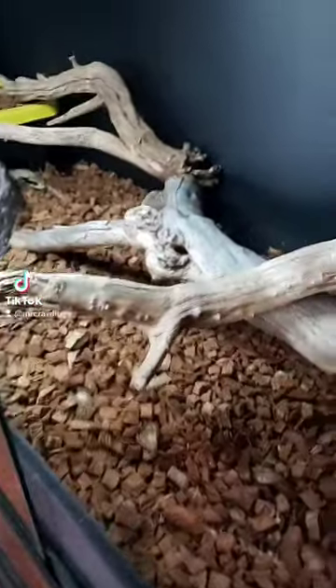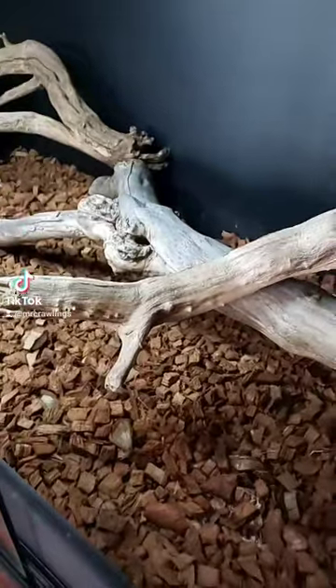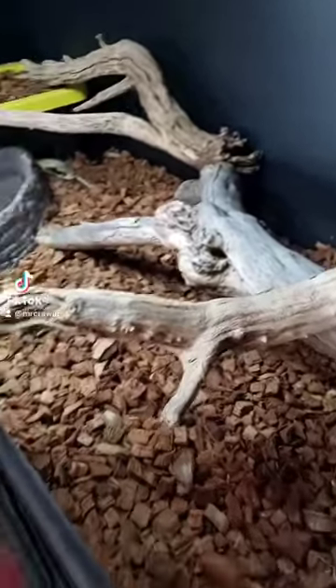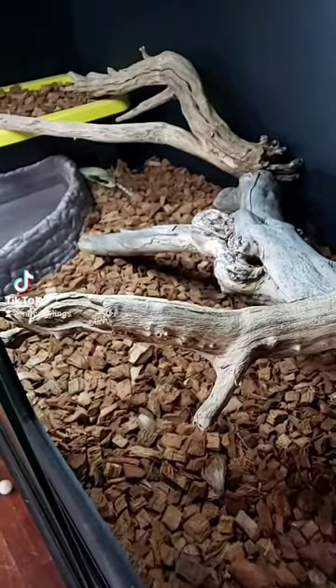Alright, so I want to show you guys one of the best things about having a false water cobra is how easy it is to feed him. A lot of people that have ball pythons — not really boas, boas eat like champs too.